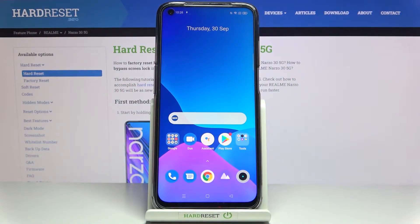In front of me is the Realme Narzo 35G, and let me show you how to reset all the settings on this device.